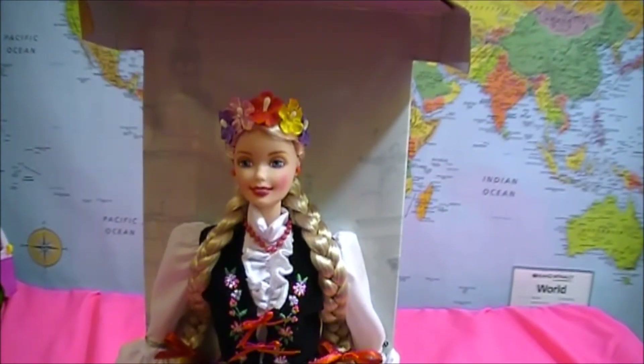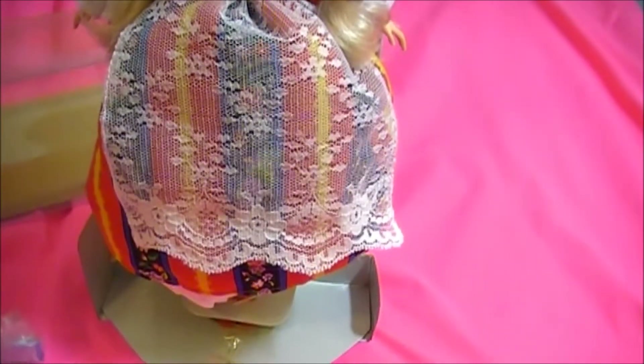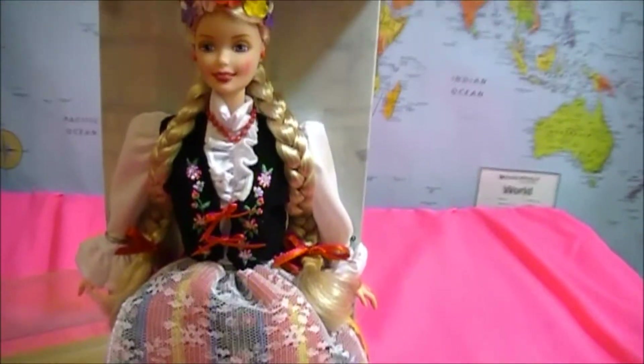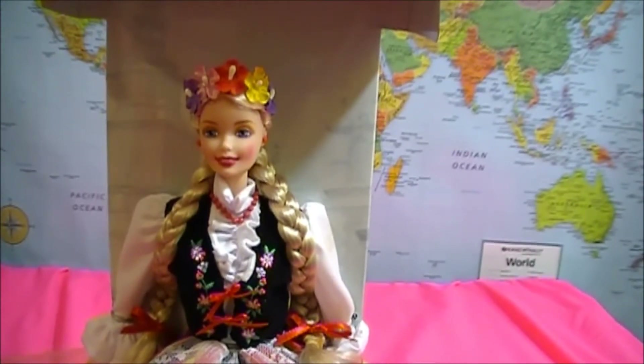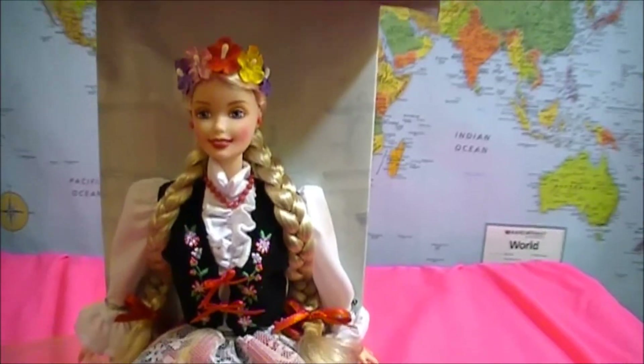This Polish doll is very pretty. It makes me want to go to Poland right now and have some pierogi — that's the type of dish they have in Poland. She also comes with a brush to brush her hair if you take off the braids.